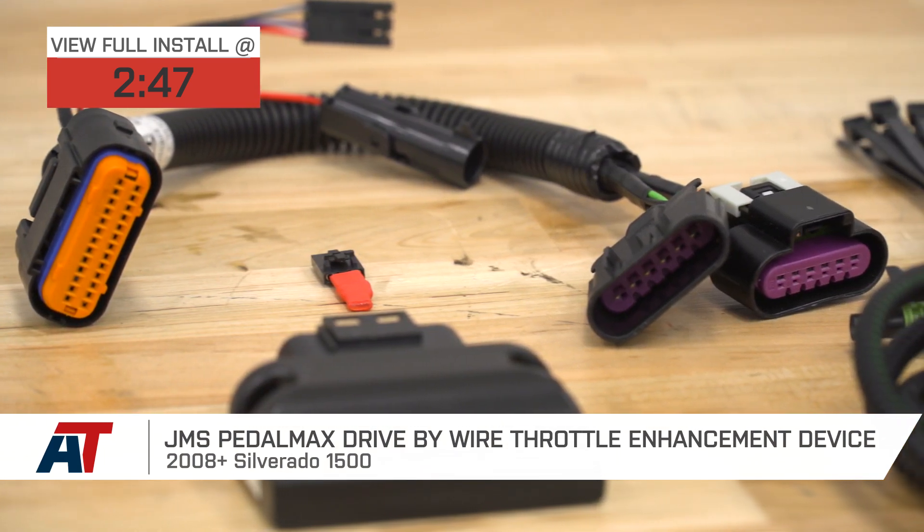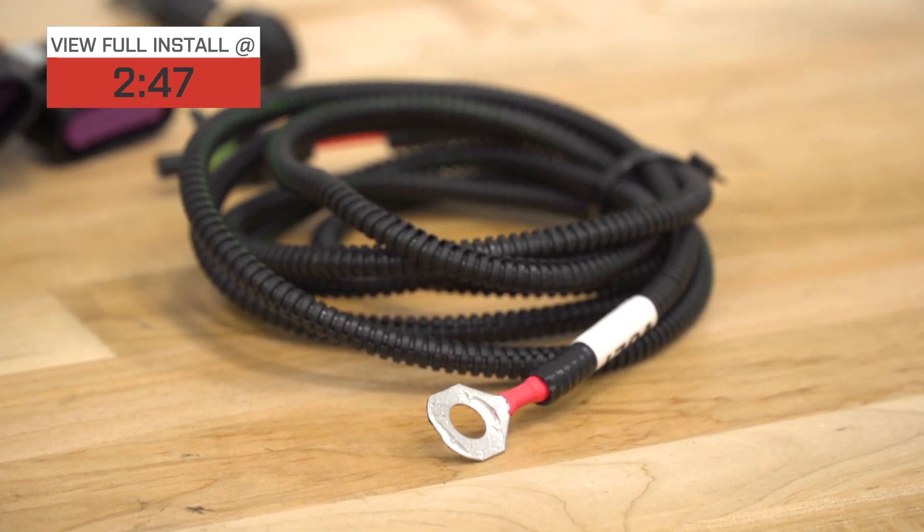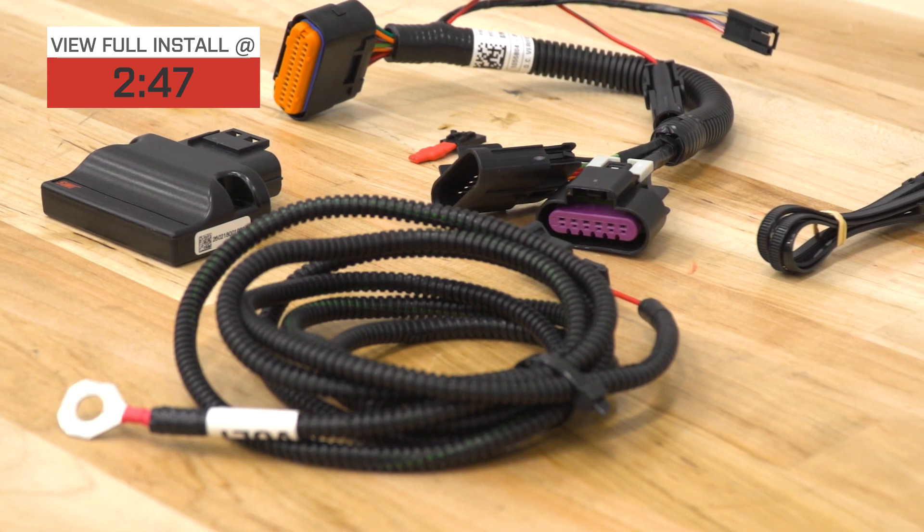If you're the owner of a Silverado 1500 in that gen, you might want to get this if you're looking to eliminate or reduce your drive-by-wire delay. What that basically means is the time that you hit your gas pedal to the time that your throttle body opens up and you actually accelerate your vehicle off the line — there is a delay that takes a little bit of time to get going once you hit the throttle.